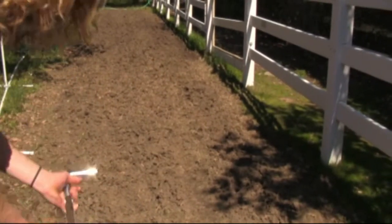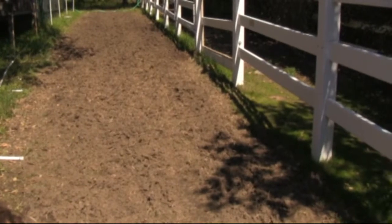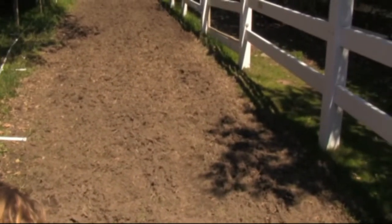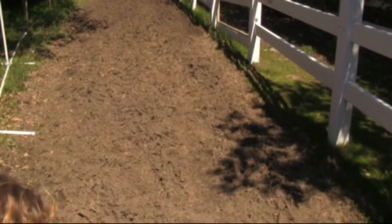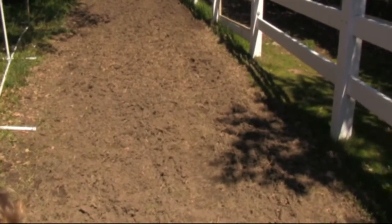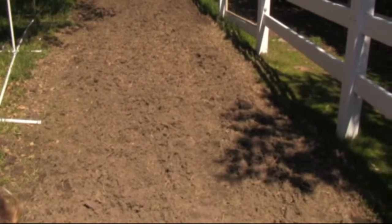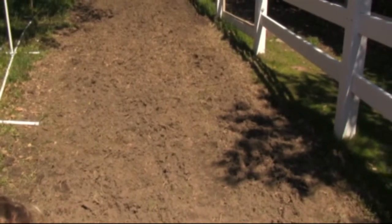We have a soil analysis lab here in Santa Cruz County. So if there's any question about the percentages of micronutrients and all of that stuff in our soil, we can send it. My experience as a neophyte on this is that usually when I look at a soil analysis, I really don't understand it, so I'd have to have somebody with me who knows how to read one. But I don't want to proceed without saving the soil in case we want to do a soil analysis.